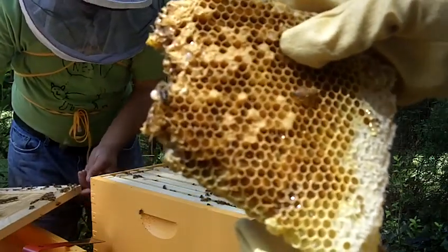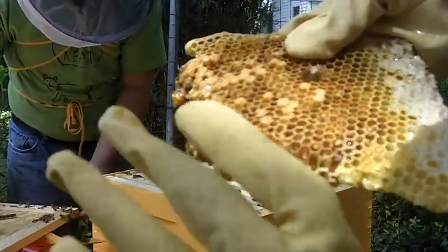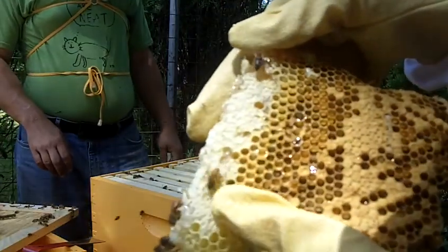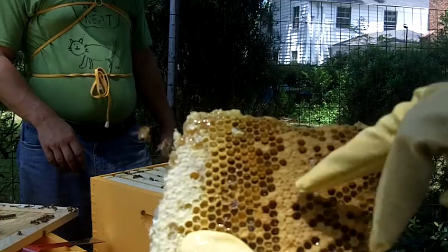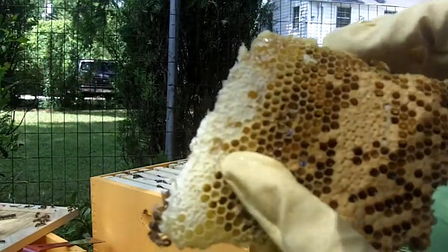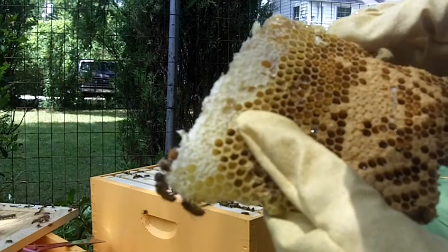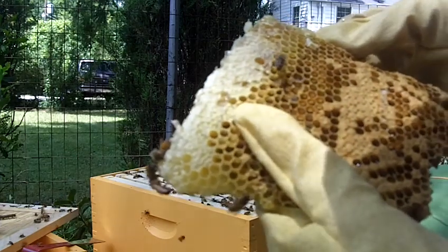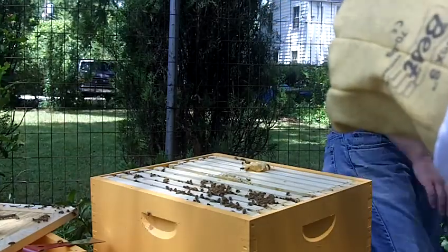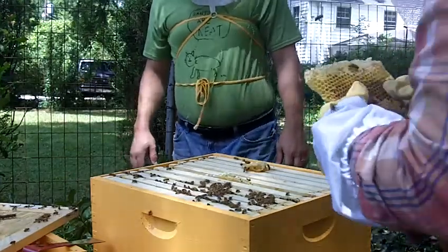None are emerging right now. Looks like I smushed some. On the other side, this is capped right here. Unfortunately we've also got honey intermixed with our brood, and this little piece is buzzing right now. This must have been where the queen started laying.